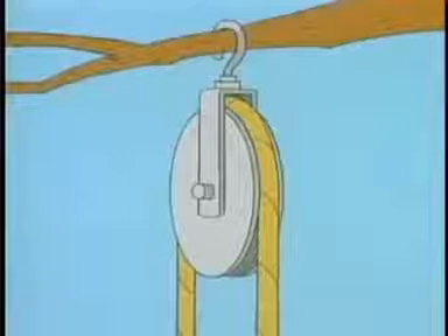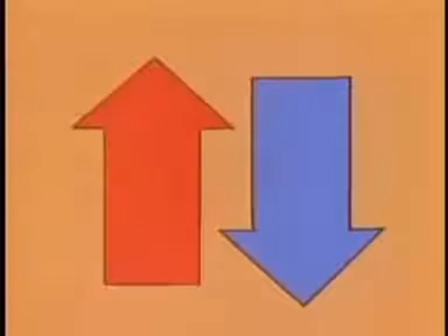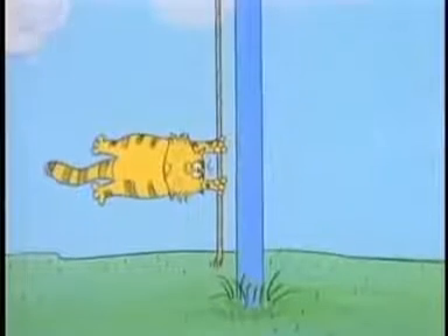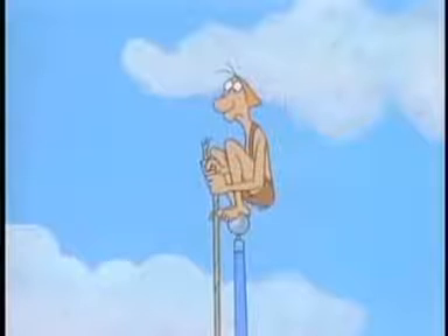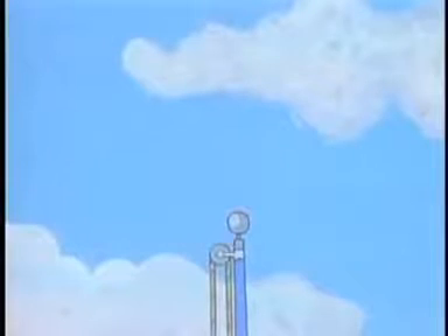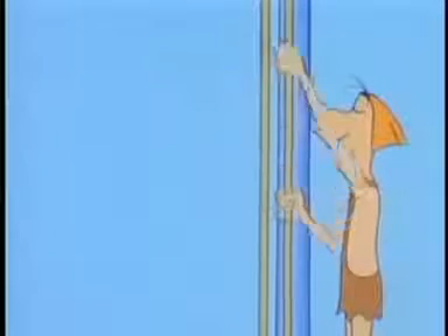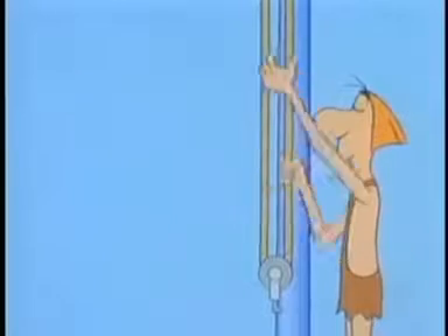So a fixed pulley does not increase your force. It helps you lift things by changing the direction of force — it allows you to pull down in order to lift something up. For instance, if you want to raise a flag up a pole, you don't have to climb the pole and pull it up. You can put a fixed pulley at the top and raise the flag without leaving the ground. And if you loop the rope around a second fixed pulley at the bottom, you can also pull the flag down.